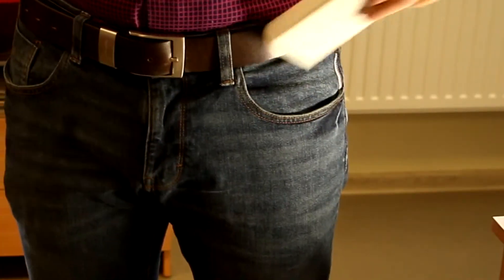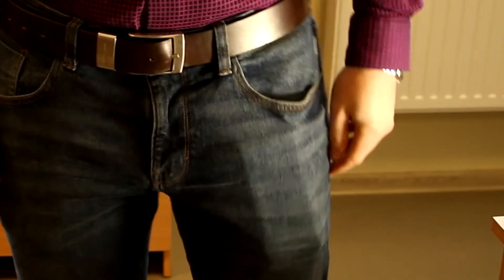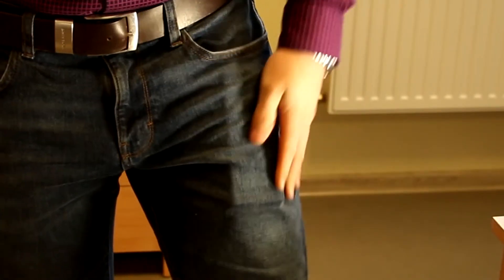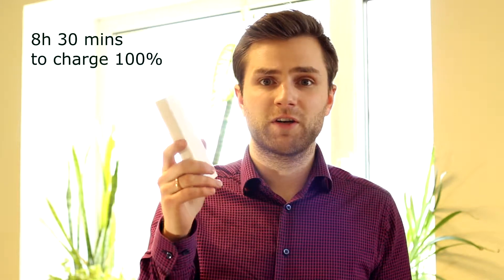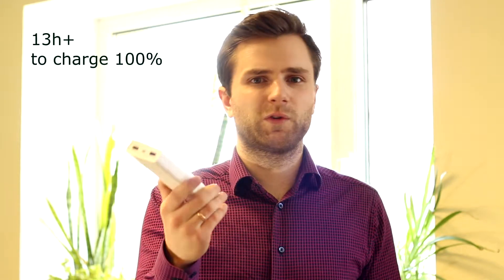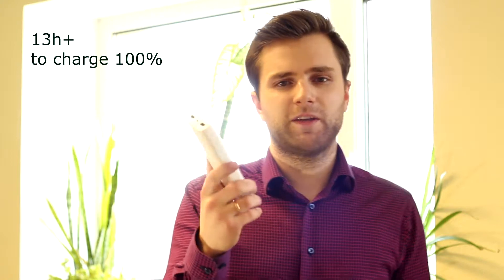It always works as a fast charger when I use a fast charging cable and I've had no issues at all. About charging the battery pack itself — it says around 6 or 7 hours, but to totally charge it from almost 0 to 100% it will take around 8 hours and 30 minutes with a fast charger, and with a regular charger it will take at least 13 or even more hours. So this is a device you really need to charge with a fast charger.